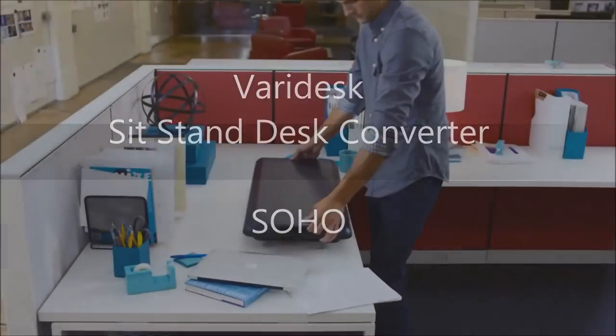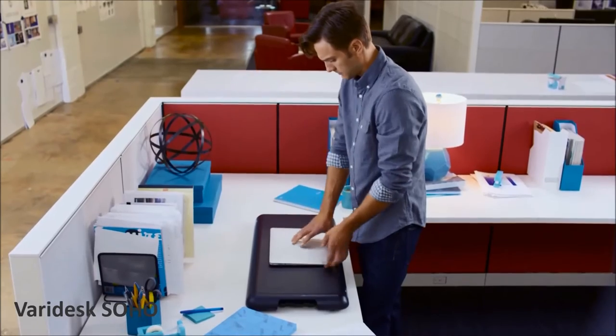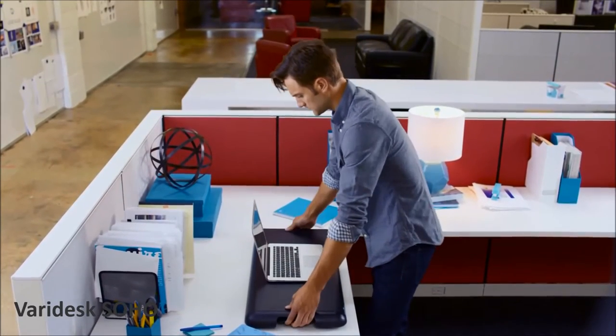Say hello to the Veridesk SoHo. It's a slim 31 inches wide, 14 inches deep, and designed to fit into even the tightest of spaces.